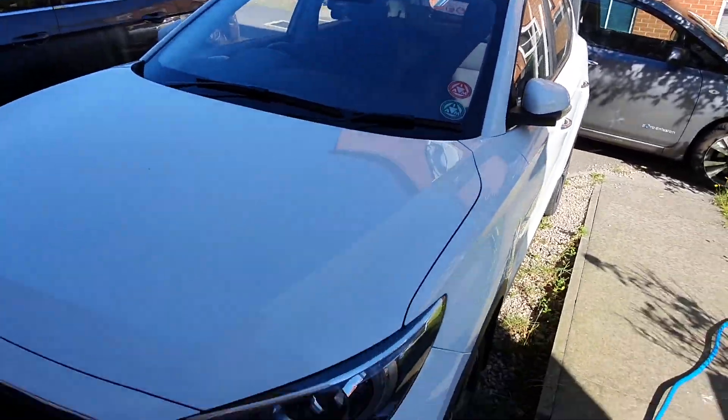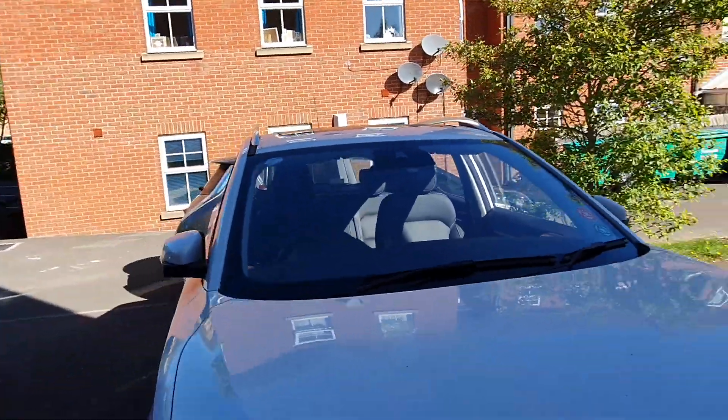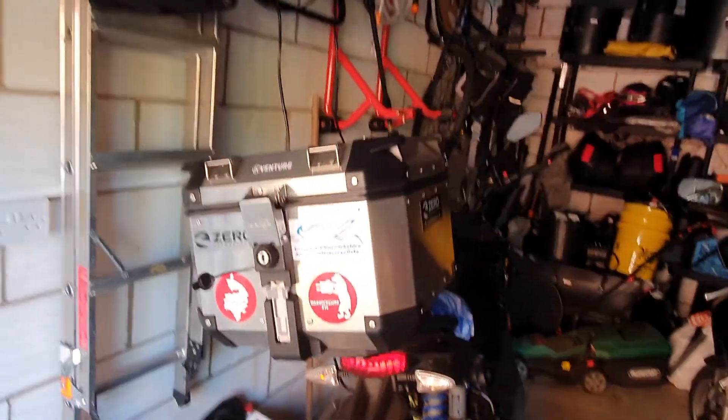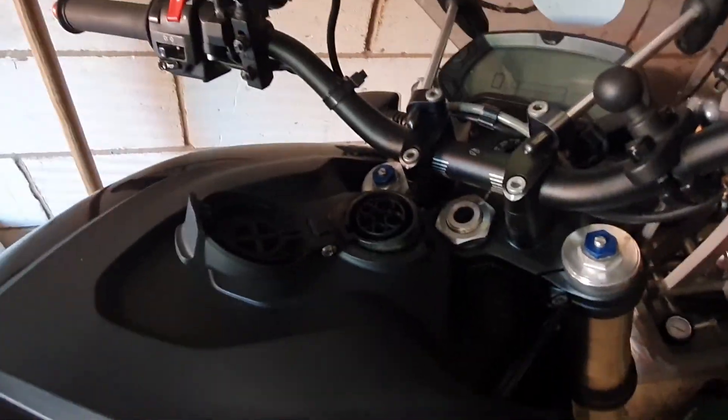This is our MG ZS EV. It's a Type 2 connection, CCS. I also ride this Zero DSR, which, as you can see, is the Type 1 connection. It's an American-made bike.